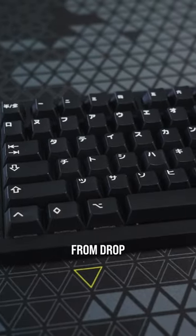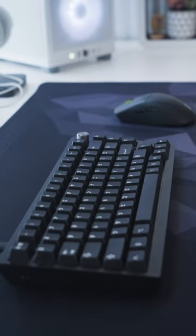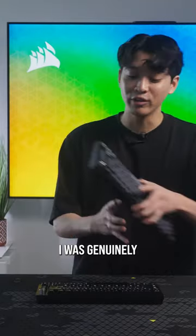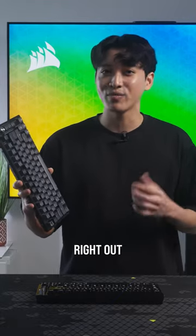I went ahead and got this keycap set from Drop to go for a super clean minimalist aesthetic. Even though I had a lot of fun putting mods inside of this board, I was genuinely impressed by the thoughtful choices Corsair made because it already sounds like this right out of the box.